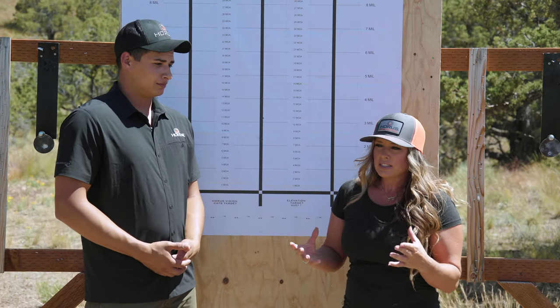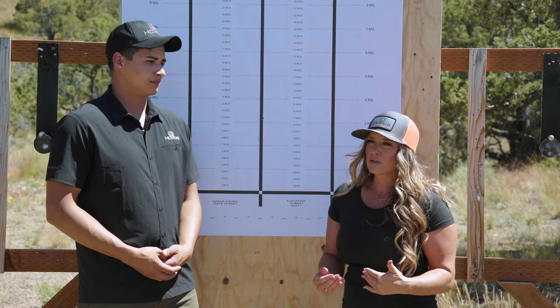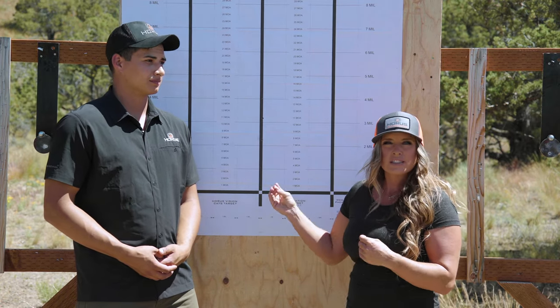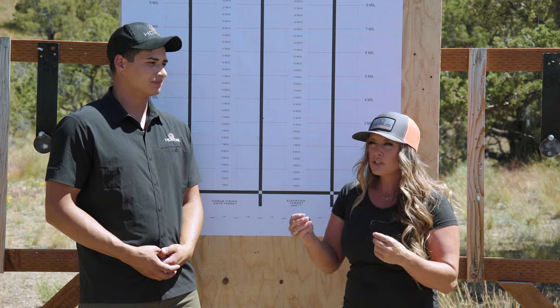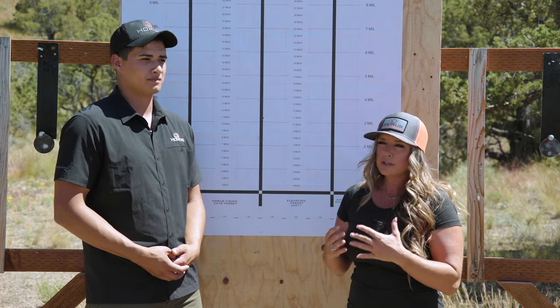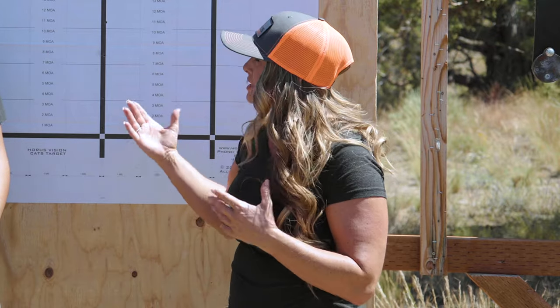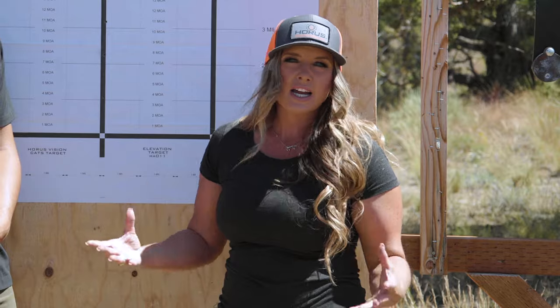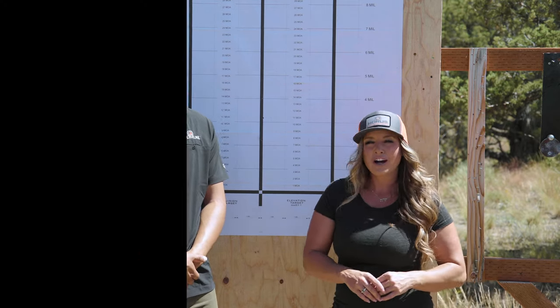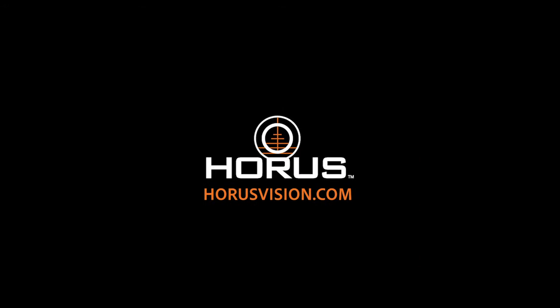What this really shows is that the average shooter using just a factory gun can still test their equipment and see its capabilities. You don't have to be a world-class shooter or have a high-end custom rifle to use this target — it's great if you have those things, but for the average shooter this is still an extremely valuable target that gives you insight on your entire weapon system. If you'd like to check out the CATS target yourself, go to HoraceVision.com or contact their customer service department.